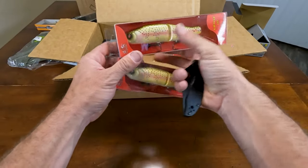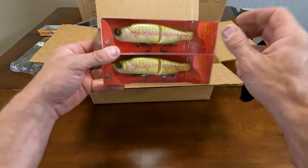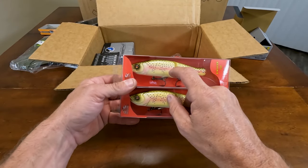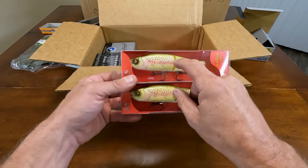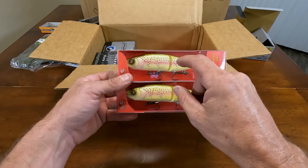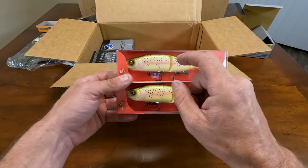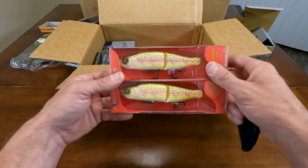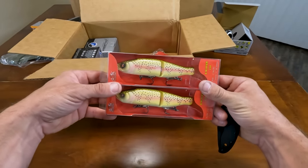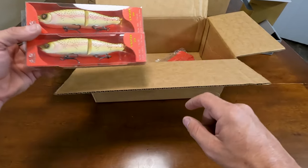Next up is River2Sea S-Waver in Light Trout. This is a restock — I already had this in the past. I've basically picked them off on poles at Clear Lake with this. It is definitely what we call the banana bait, and it works. Definitely don't sleep on this one.